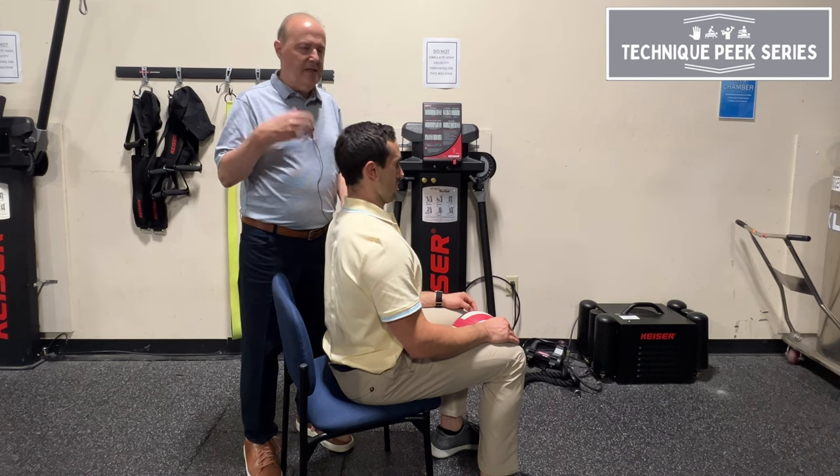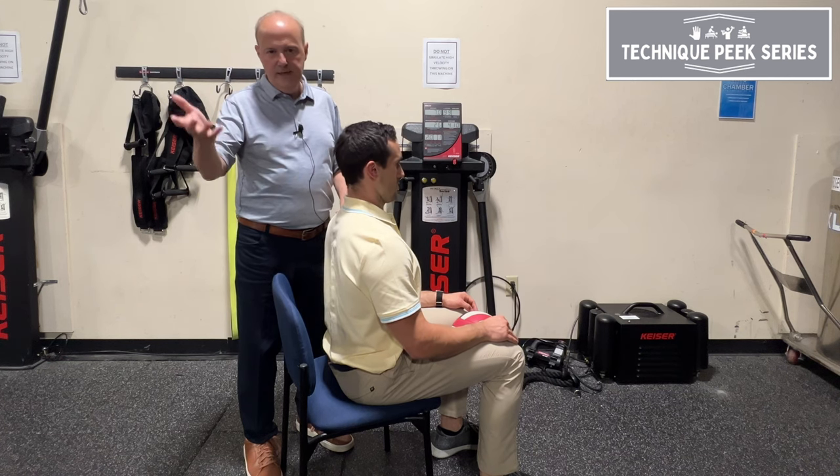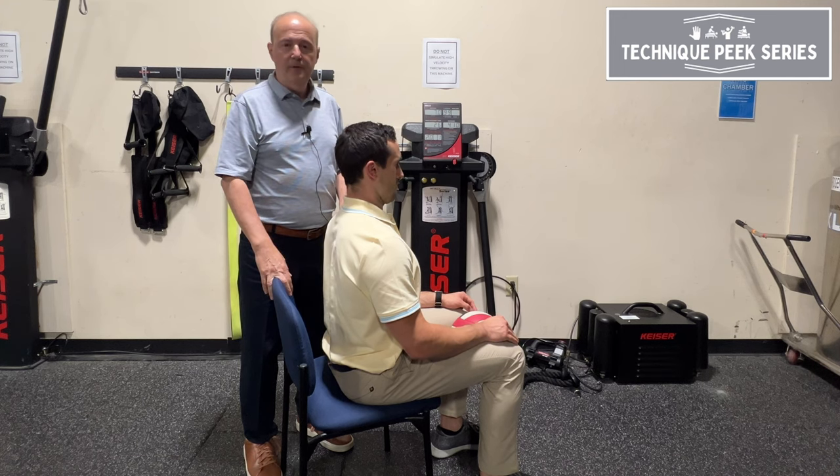There's a study by Zoe that says doing 10 seconds, 10 times, two or three sets, two or three times a day is effective for increasing multifidi. So Rob Shapiro from Technique Peak.